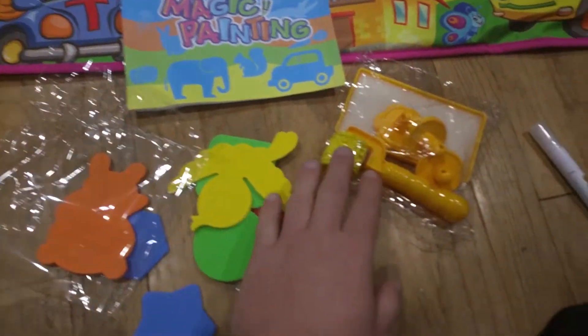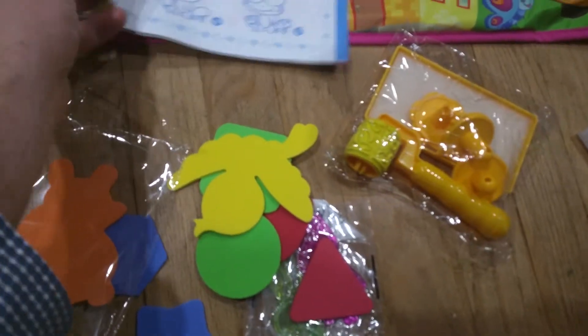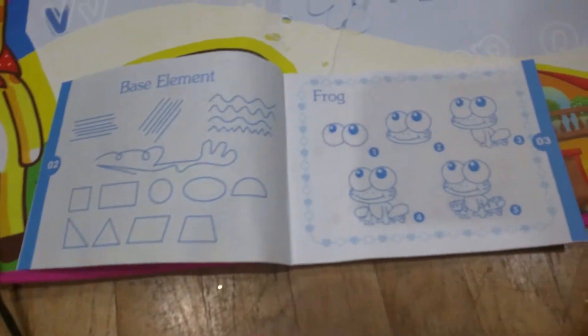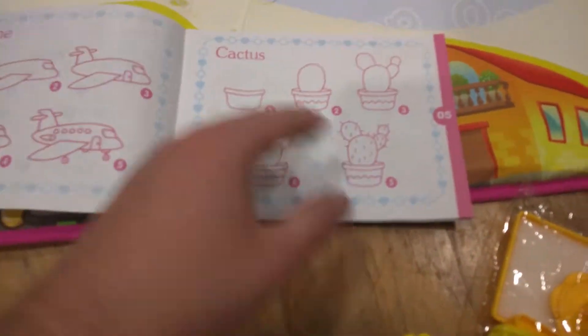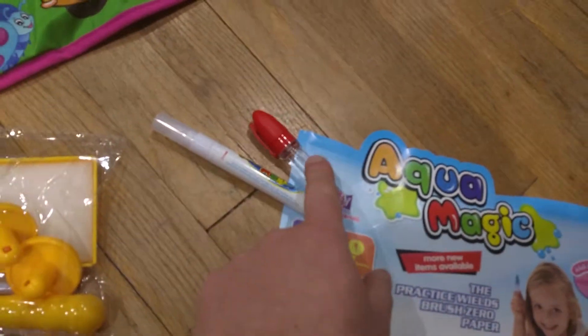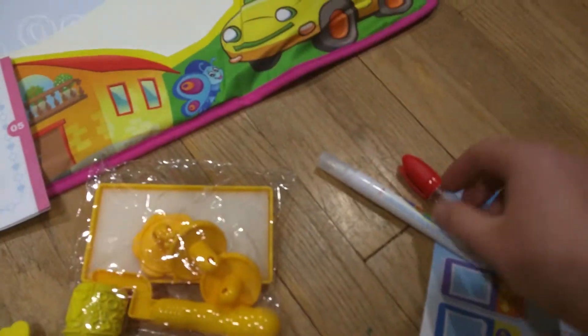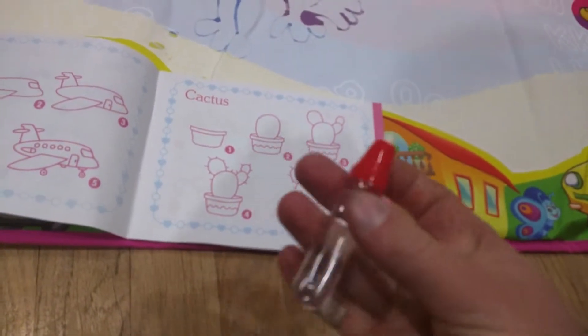It comes with all these extra accessories like a stamping pad with different pictures that tell you things to draw — you know, if you want to try to do an airplane, a cactus, etc. It also comes with a pen and a marker. You just unscrew them, put water inside — you can see how it's clear — and I'll show you how this works.